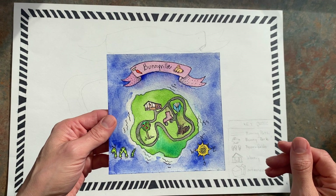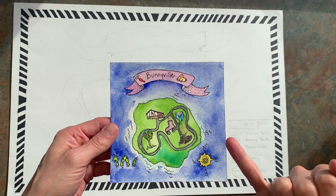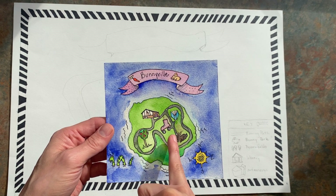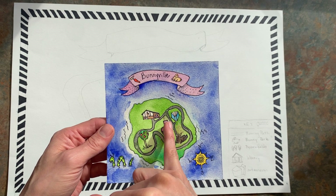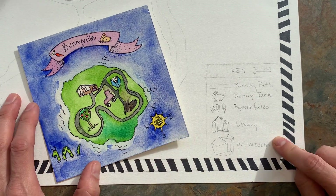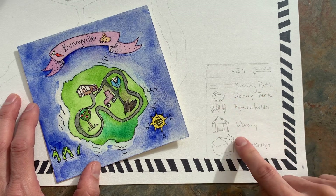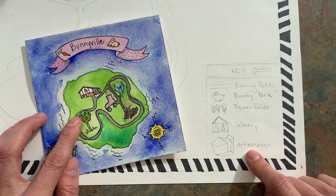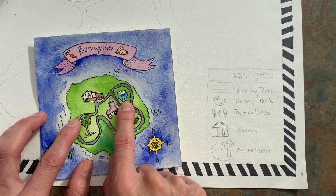My imaginary island that I created is called Bunnyville. I've got roller skating, bunny parks, a library, and my house. This is my practice one. So this is my key — a little small symbol or picture of what it represents. On here I have the book for the library, though I might change that.